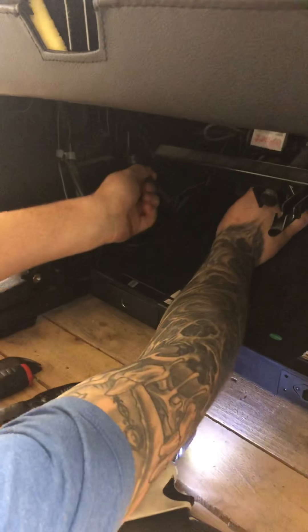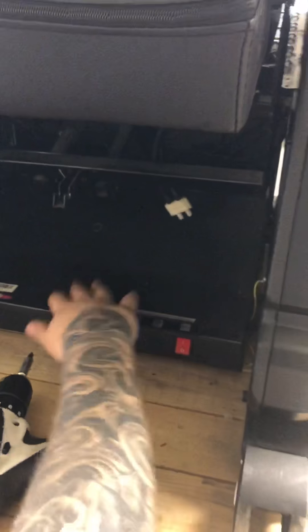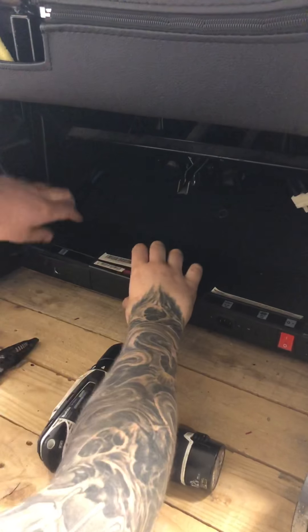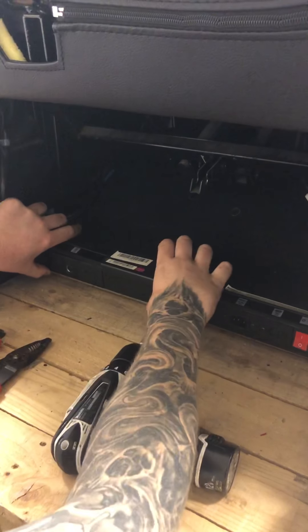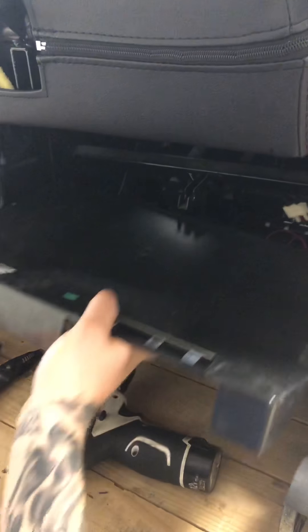Take your antenna off that's here, move it all the way forward, and then you have three Phillips heads holding this cover on — there's one here, here, and here, three total. Once you get those loose — I already have them loose — lift up the cover and just pull straight back.